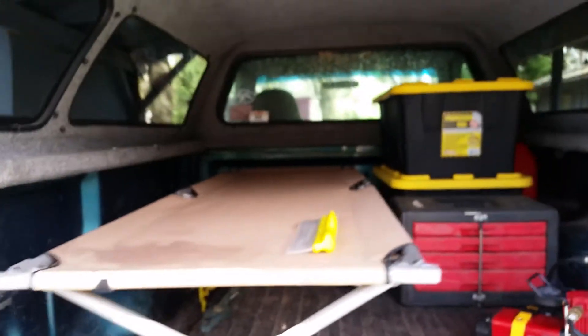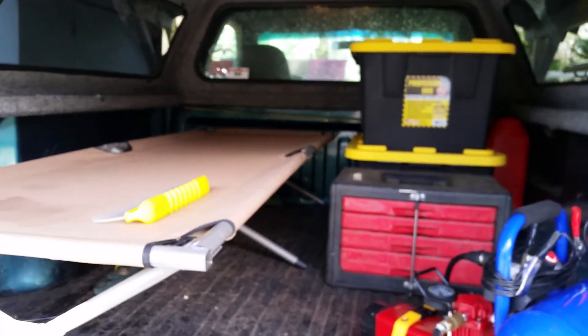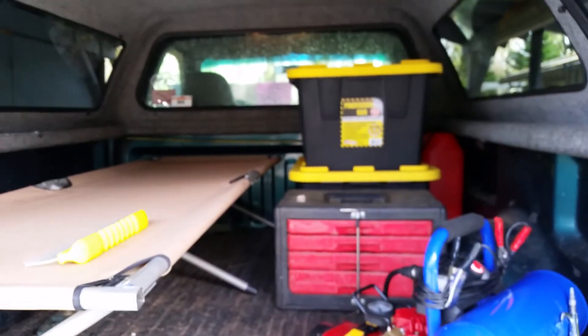Anyway, this is just my setup. I spend a couple weeks at a time up in the mountains. Quick and easy. This carpeted shell really makes a difference — the condensation from my other shell would drip, but this one doesn't drip at all.